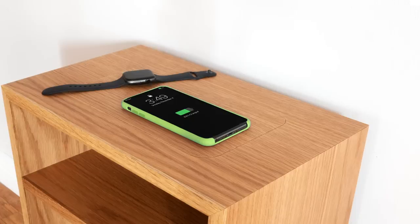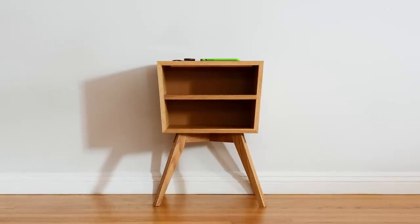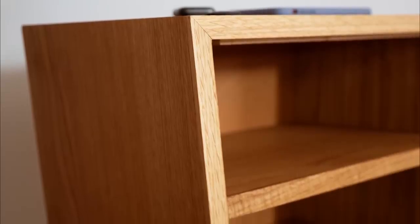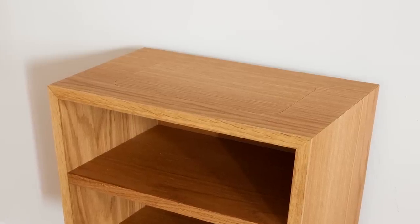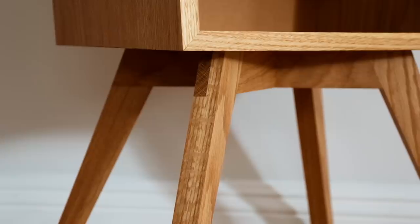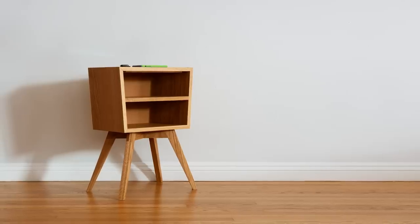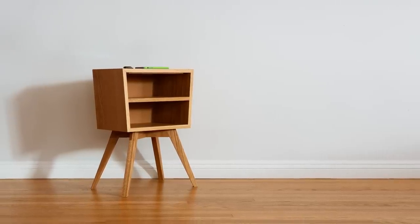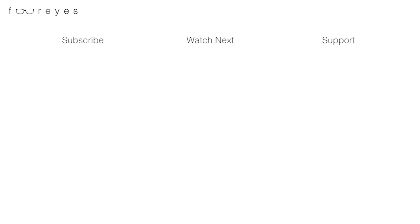There it is — my take on hidden wireless charging furniture. Something that could be a trend, or could be here for a long time. It kinda does feel like a trend, but so does everything that quickly gains popularity — automobiles, fidget spinners, Ricky Martin, the internet. I'm sure all of them seemed like fads to some people at first. So where does wireless charging furniture fall within that spectrum? Is this nightstand truly future-proof? Only time will tell. Thanks for watching, and don't forget to subscribe and check out some of my other videos.